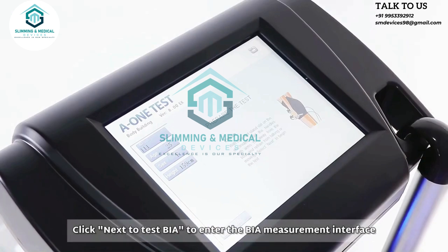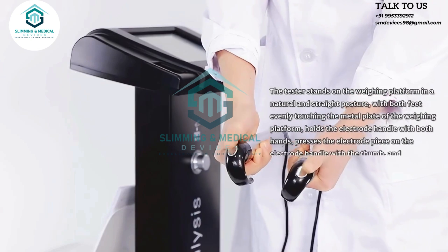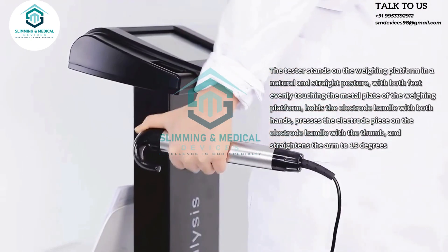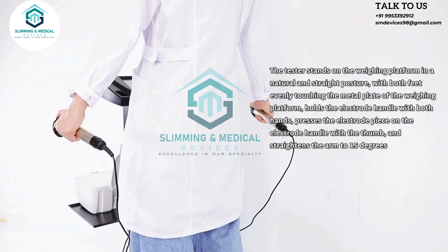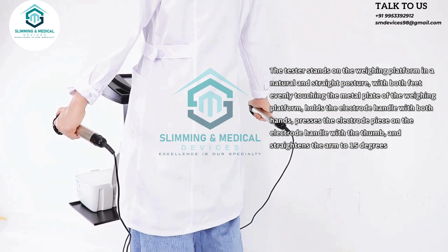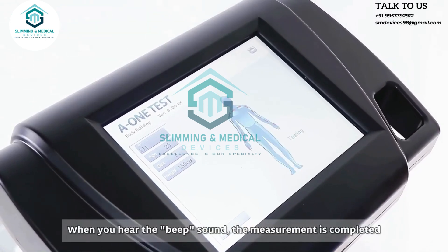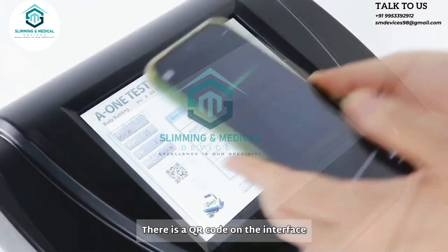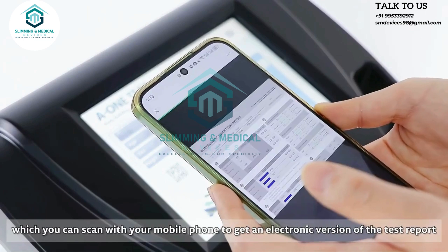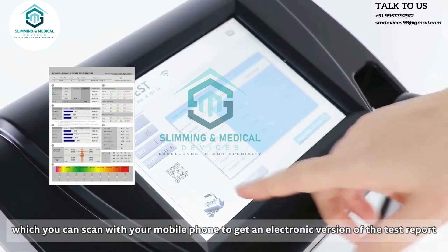Click next to enter the BIA measurement interface. The tester holds the electrode handle with both hands, presses the electrode piece on the handle with the thumb, and straightens the arm to 15 degrees. Click test to start. When you hear the beep sound, the measurement is completed and the test data table will appear on the screen. There is a QR code on the interface which you can scan with your mobile phone to get an electronic version of the test report.